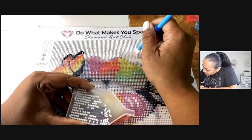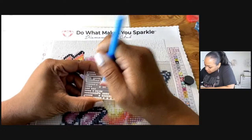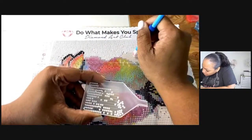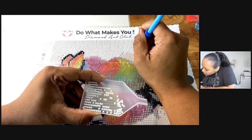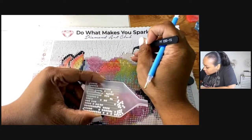Your girl over here doesn't know what she's doing! I think once I get into a rhythm with it I'll be good to go. For now I'm still learning the process — I'm just excited to see how this is going to look when I'm all done.